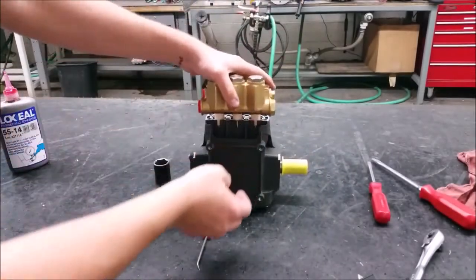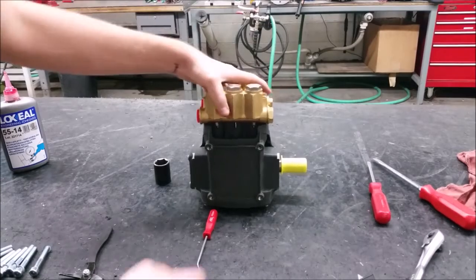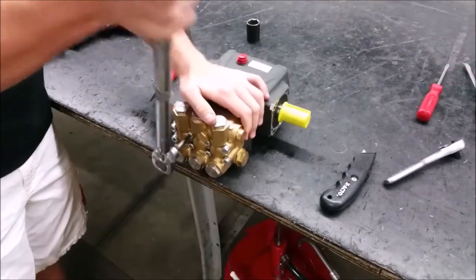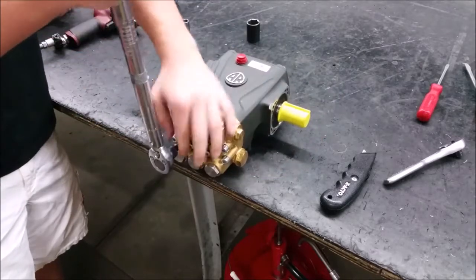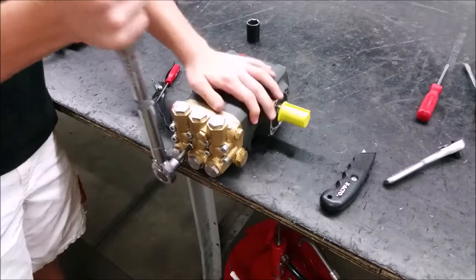Place the head onto the plunger and tap the head on. Install the head bolts and torque to 225 inch pounds using an alternating pattern to evenly distribute pressure.